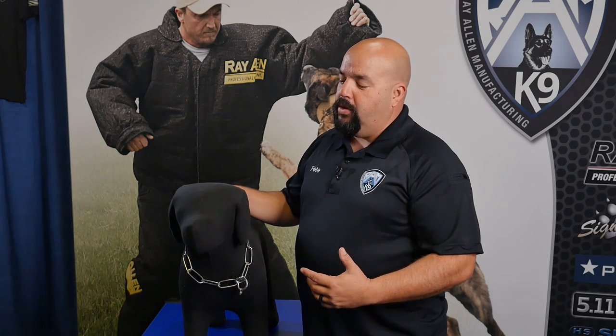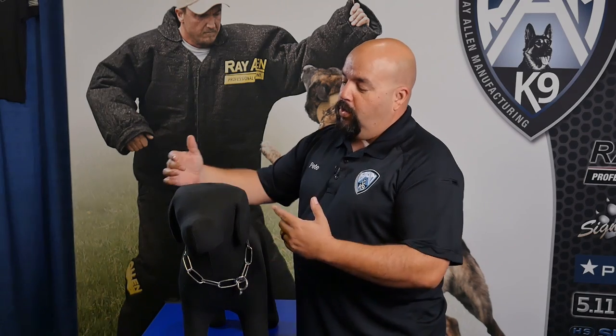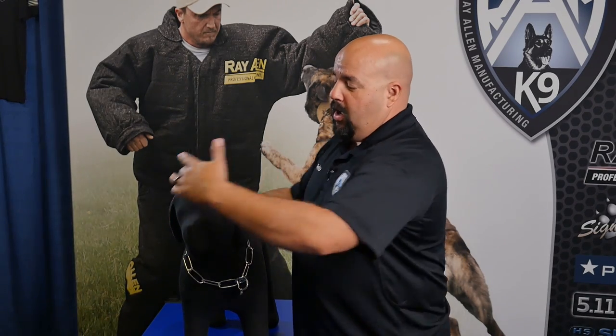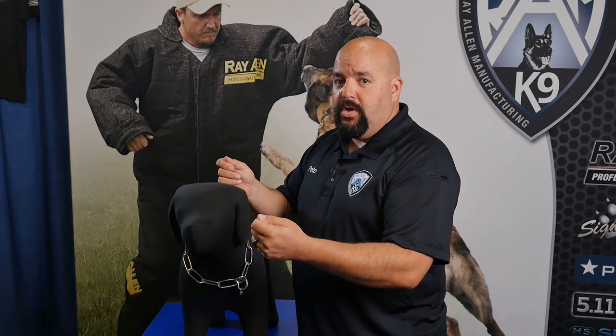What we want you to do is measure the widest part of the dog's head, not the actual neck. Take a tape measure and measure around the circumference around the front of the ears. The reason we want you to do that is that's the widest part you're going to come across to slip the chain over the dog's head.